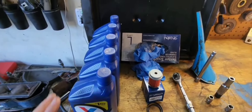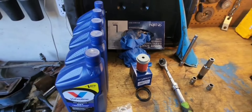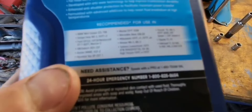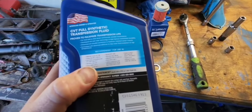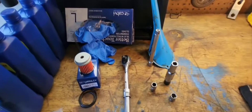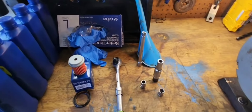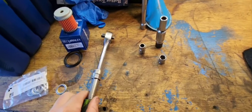You're going to need the same stuff: five quarts of your CVT oil of choice. You can use the Honda stuff if you want, but right there it says meets or exceeds Honda HCF-2, so it's the same stuff just cheaper. And you'll need gloves, a drain pan, a funnel, and a three-eighths drive ratchet to get your drain plug out.